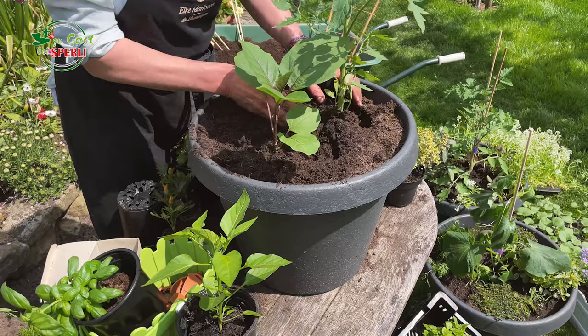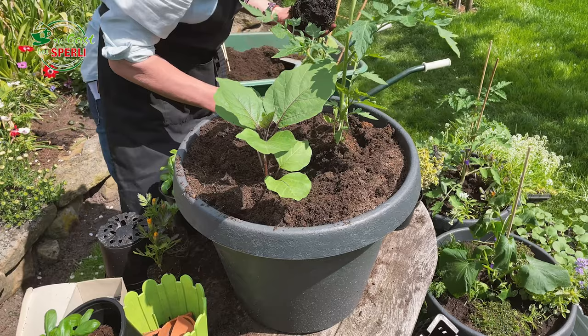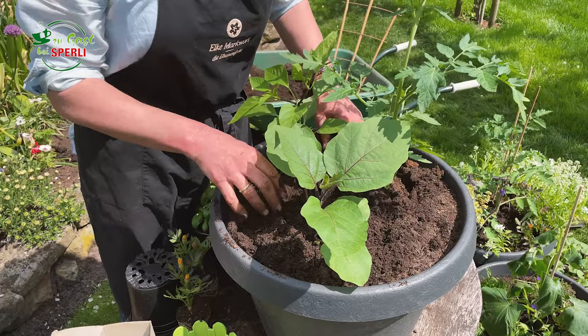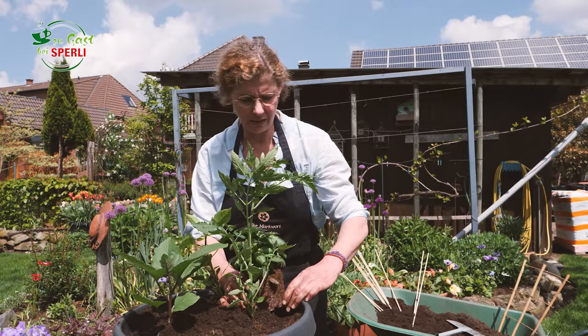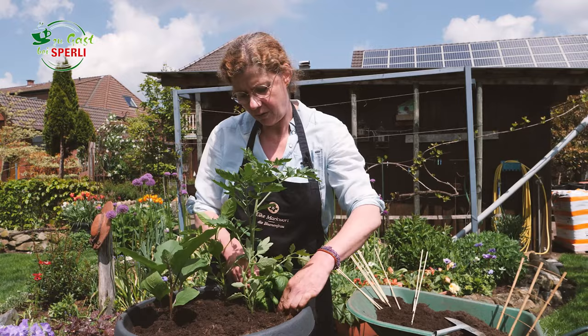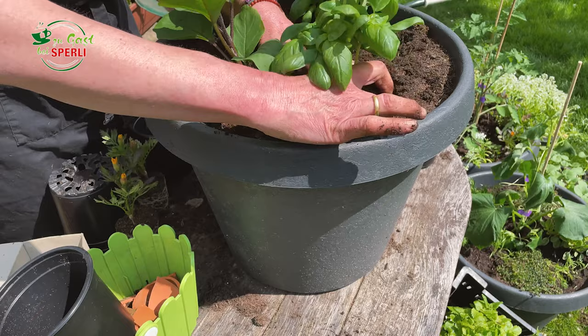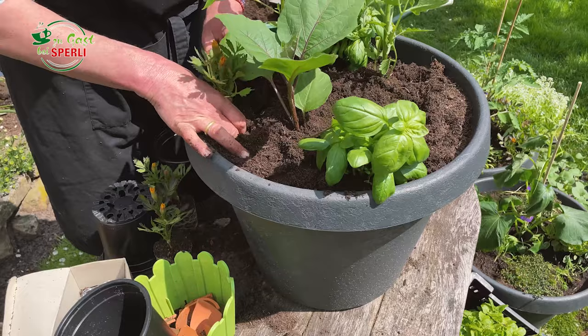Allerdings lasse ich da auch schon so ein bisschen Platz, damit die sich ausbreiten und wurzeln können. Das war hier unsere kleine Aubergine, jetzt kommt noch die Paprika dazu – eine Snack-Paprika. Jetzt habe ich drei Pflanzen. Ich finde das immer ganz hübsch, das hat so eine fürs Auge angenehme Verteilung. Dem ordne ich jetzt die Gewürzpflanzen unter. Ganz wichtig für unser Ratatouille ist natürlich Basilikum – dieses einfache Basilikum aus Genovese. Davon habe ich jetzt zwei Stück vorbereitet. Ich pflanze sie jetzt so ein bisschen gegenüber und setze sie gleich schon mal etwas schräg ein, dass sie nachher so über den Rand tragen können. Jetzt kommen hier unsere kleinen Tagetes noch dazu.